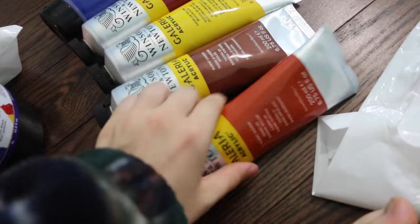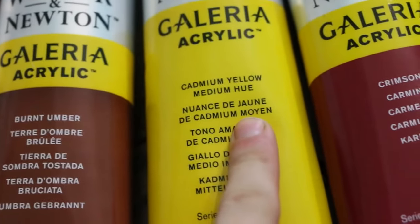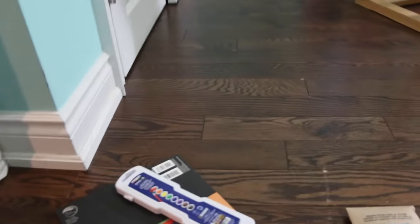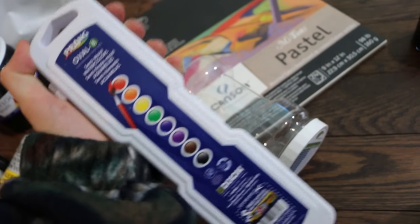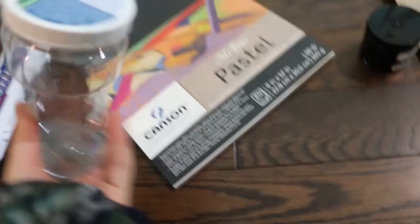I got some bigger canvases and re-upped on acrylic paints — just some basic colors for mixing: burnt sienna, cadmium yellow, crimson, and phthalocyanine blue. Oh, how fancy! I got a big tub of black paint. Sorry I'm talking quietly — everyone in my house is asleep and I'm a young rascal who stays up all night.